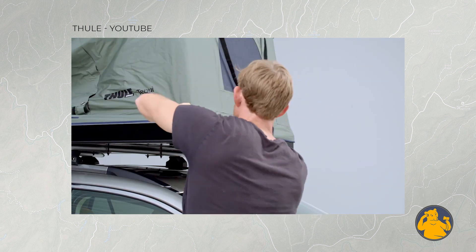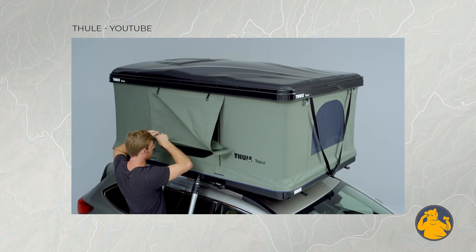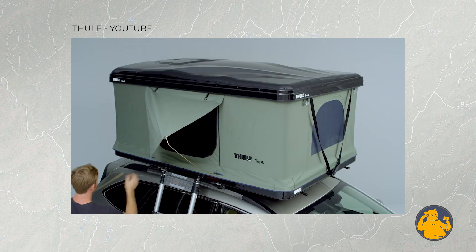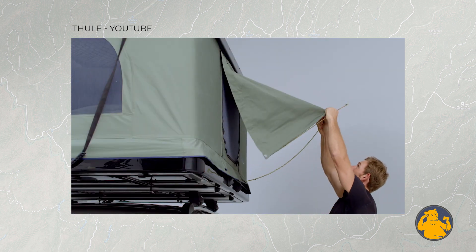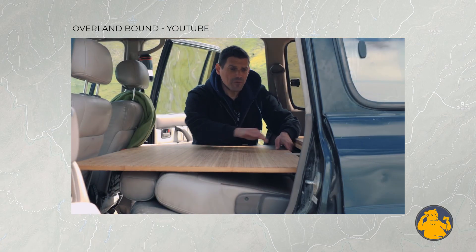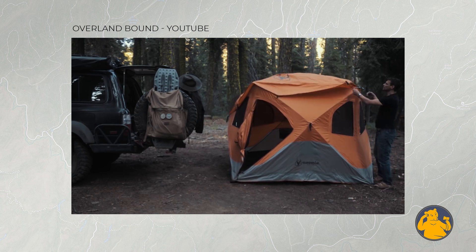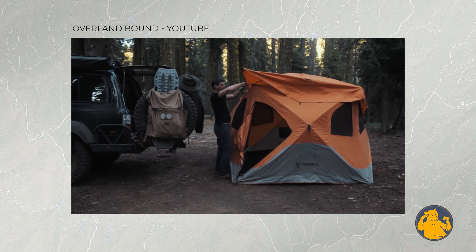I don't have a rooftop tent and I don't prefer them. They're not as easy to close or open as you might think. Conceptually it's a great idea — you just park, flip open your tent and you're done. But I like to be able to leave quickly, and closing them is a bit of work. I also like to keep my center of gravity low, so that's a lot of weight to have up high. For that reason, nine times out of ten I sleep inside my vehicle. I have a sleeping platform in the vehicle, but for the times when I have more people — we bring our kids — then I have a tent like this one behind me. It's a Gazelle tent — very fast to deploy, put up, and take down. Easier than a rooftop tent.